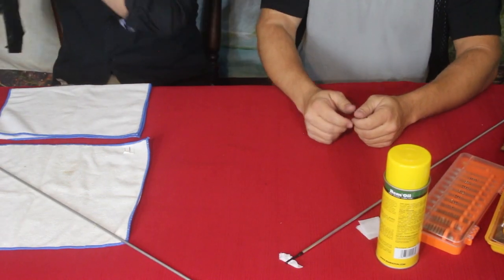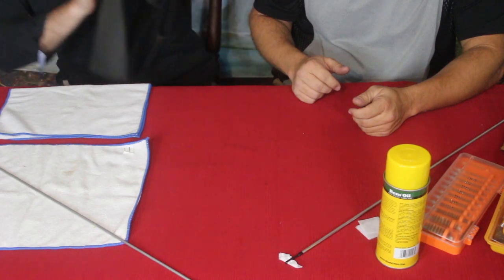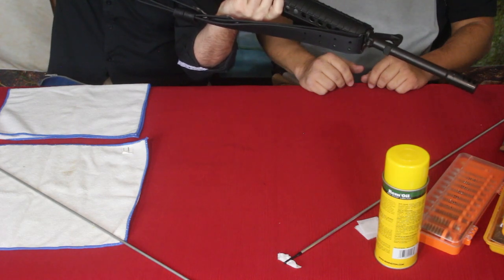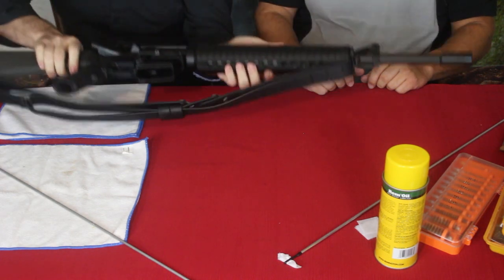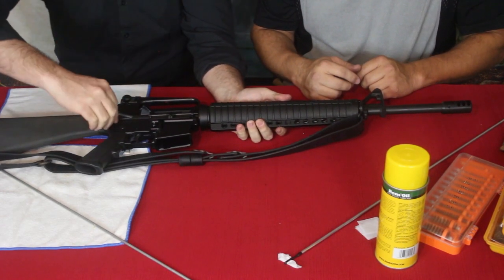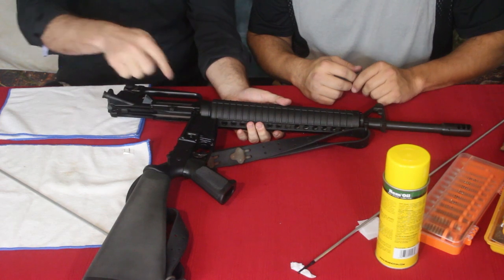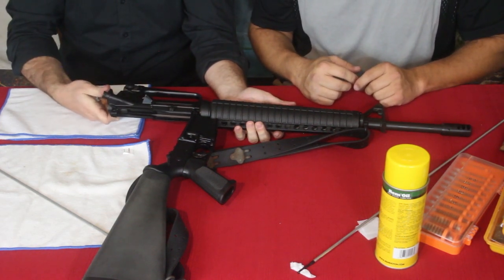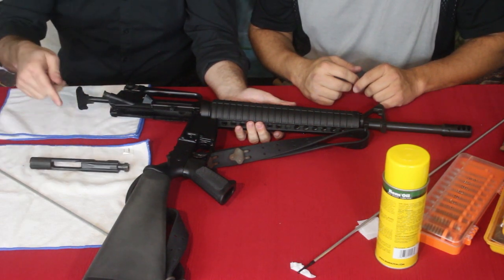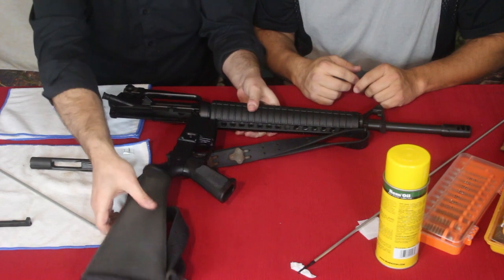Safety first - we have to make sure that the rifle is clear, and we check three times to make sure there's nothing in the chamber. Look down to make sure there's no brass. Then for disassembly we pop the rear takedown pin, and the rifle hinges open. The parts we need to clean are the innards because they are filthy from use in a competition. You pull back on the charging handle and the bolt carrier group slides out.